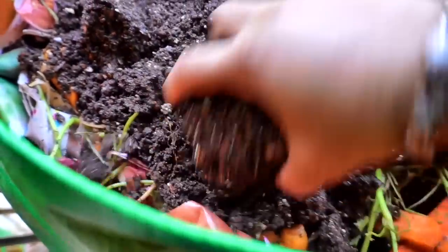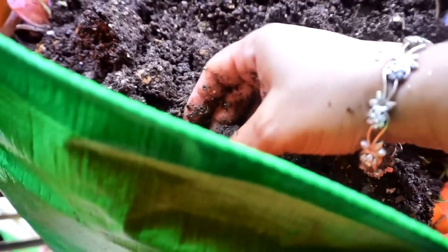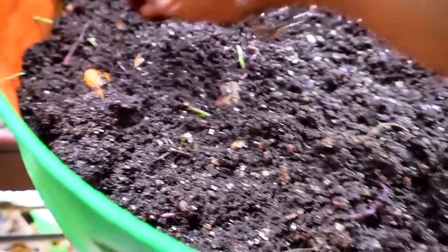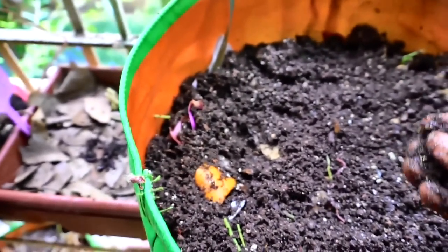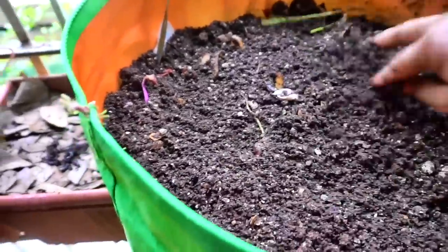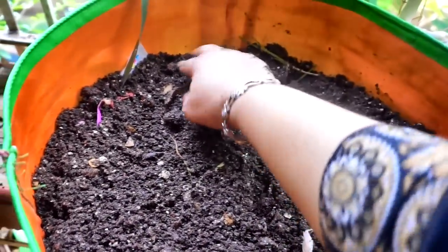There are lots and lots of worms trying to move in. I am just going to shift them because this compost is going to heat up quite a bit. Whatever I can find I will move them to the ginger container. I am trying to rescue these — there is also a grub here. So you can see I have covered it up almost; there are a few scraps still poking their heads out.